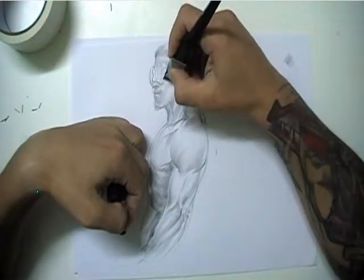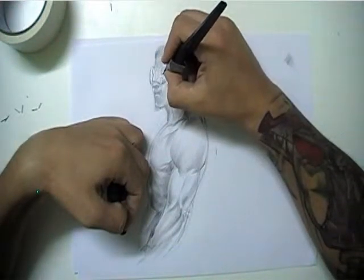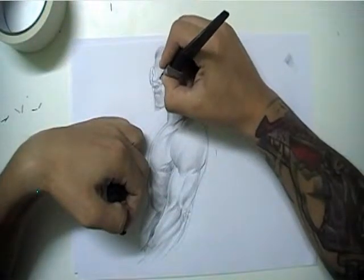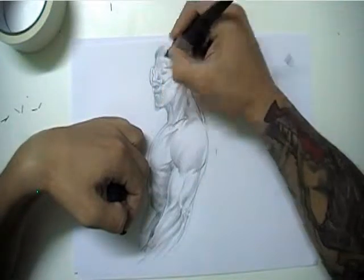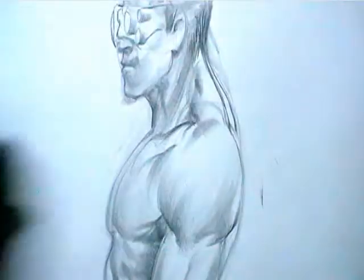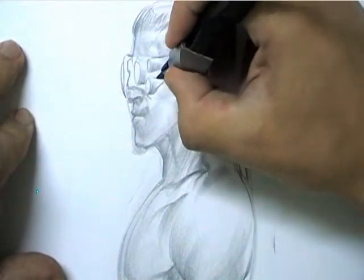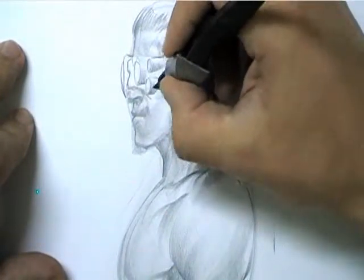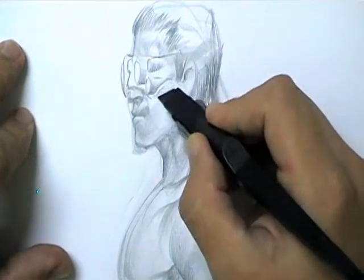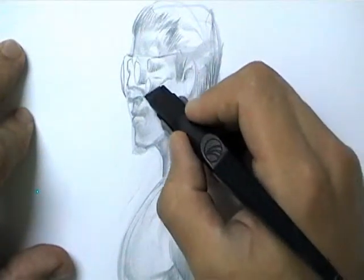Grabbing it really closely now — if you want to create small volumes you grab it really close and just drag in the direction you want to create the volume. I'm creating these multiple sensors as I call them now, and you can create a little separation showing where it presses against the skin. And that's his nose.